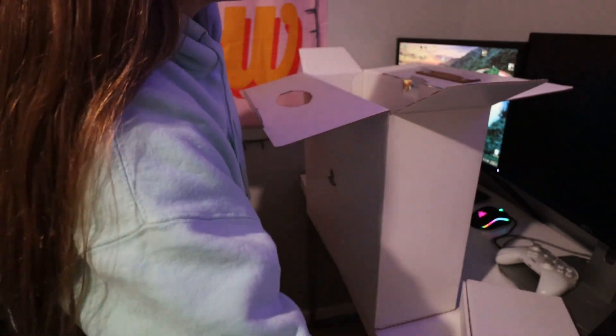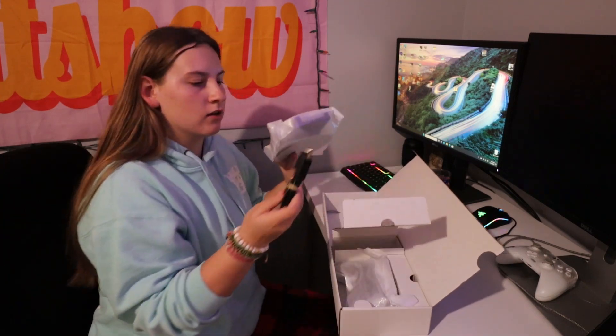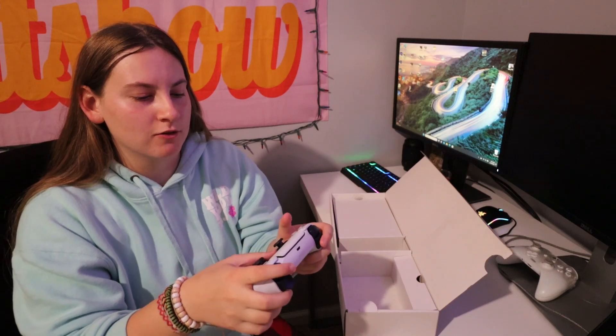I'm going to put this box down and open the other box. In the little box there's the manual and the power cord. Here's the mouse and the HDMI. I'm excited for this because I'm going to put it vertical instead of horizontal like my Xbox. Here is the controller. This is like so cool.